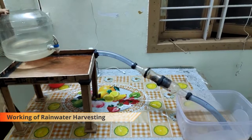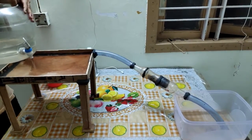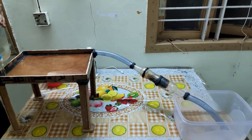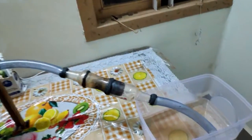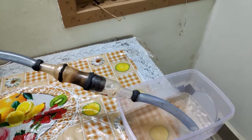This shows the rainwater harvesting system, with the tap acting as the rainwater source. You can see the water flowing through the pipe through a basic filter which contains soil, rocks, charcoal, and a cotton piece so that the soil doesn't come out with the water.